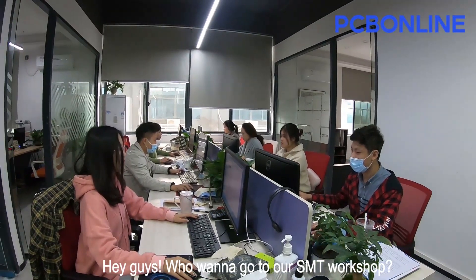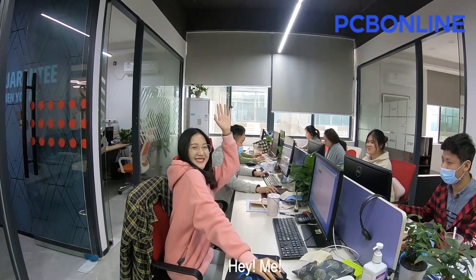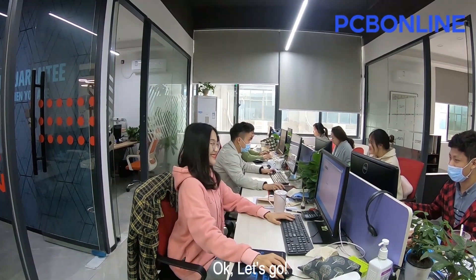Hey guys, who wants to go to our SMT workshop? Let's go!